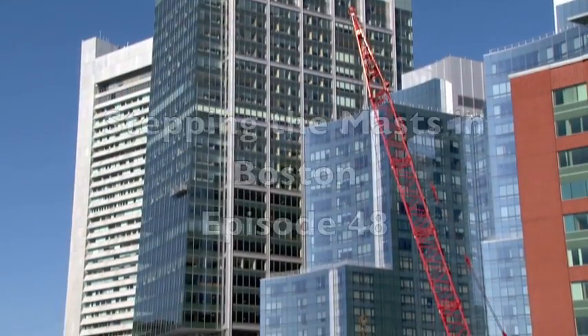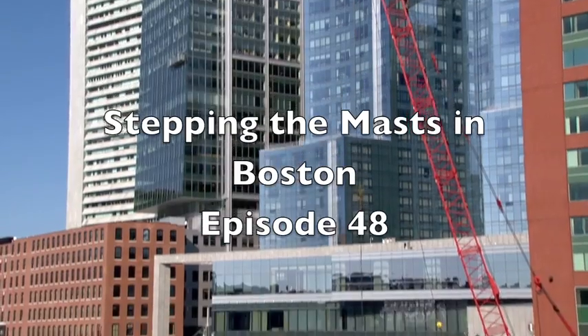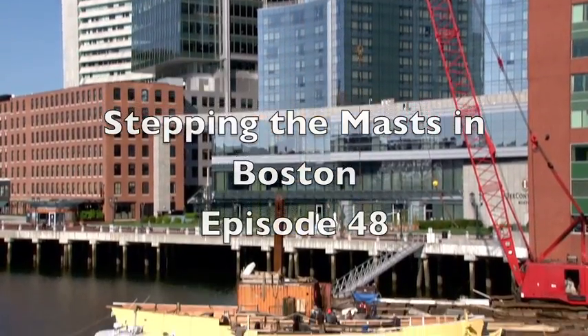Hi, I'm Leon Poindexter, and here we are again at the Gloucester Marine Railways. As you can see behind me, we're finishing up the Eleanor, getting her ready for launch. But we've got the Beaver down in Boston, and last week we stepped the mast on her. So why don't we go take a look at that?